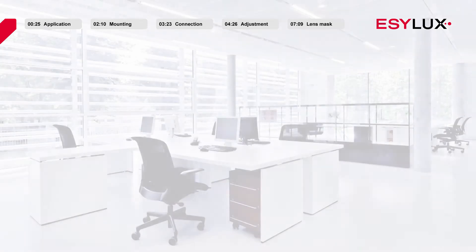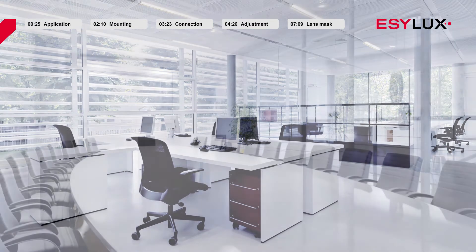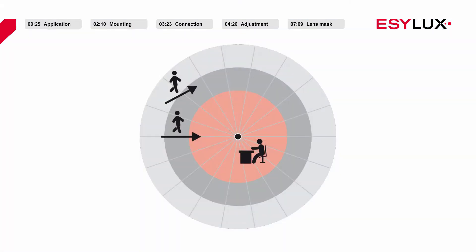EasyLux ceiling mounted presence detectors are suitable for use in rooms that benefit from natural daylight such as offices and meeting rooms. We generally recommend installing these products in the middle of a room, but the exact position ultimately depends on the characteristics of the room. To ensure that the presence detectors work effectively, it is important that the detector has an unobstructed view of employees and their workplace.